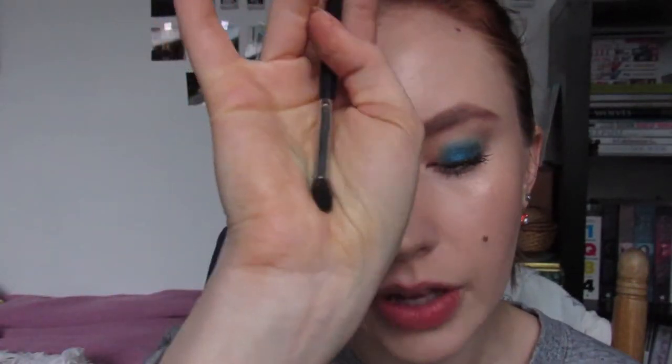After the crease I'm going to take a very small, tapered, fluffy brush. I'm going to use this fluffy brush and go into this satiny dark blue — almost like a navy blue. We're going to generously tap that off and run this through the crease, kind of like a 60s style cut crease.